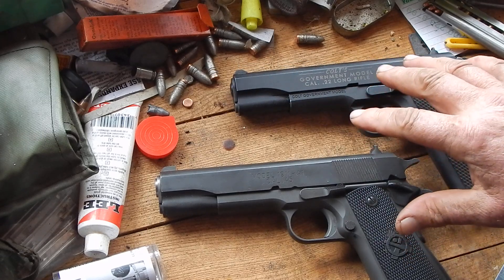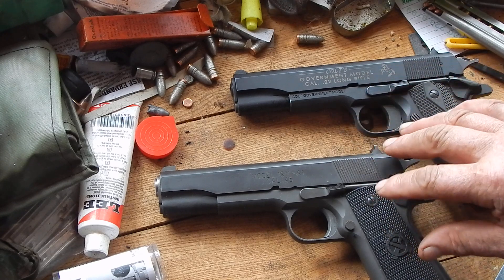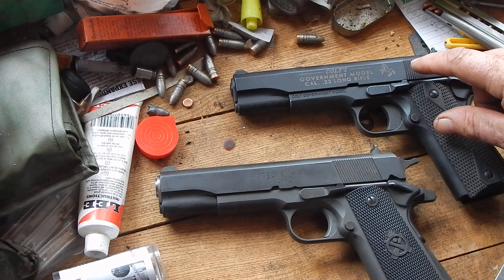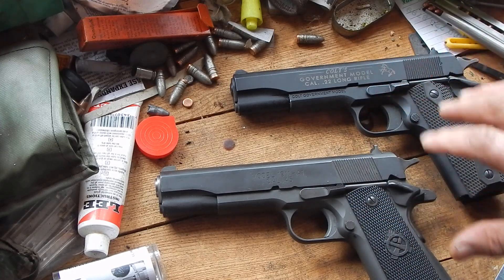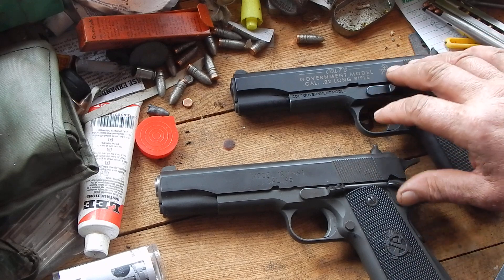Though these look the same externally, internally this Walther Colt has a lot more in common with a Makarov than a 1911, because it's a fixed barrel. They look the same, they function the same, but there's a great deal of difference in them.